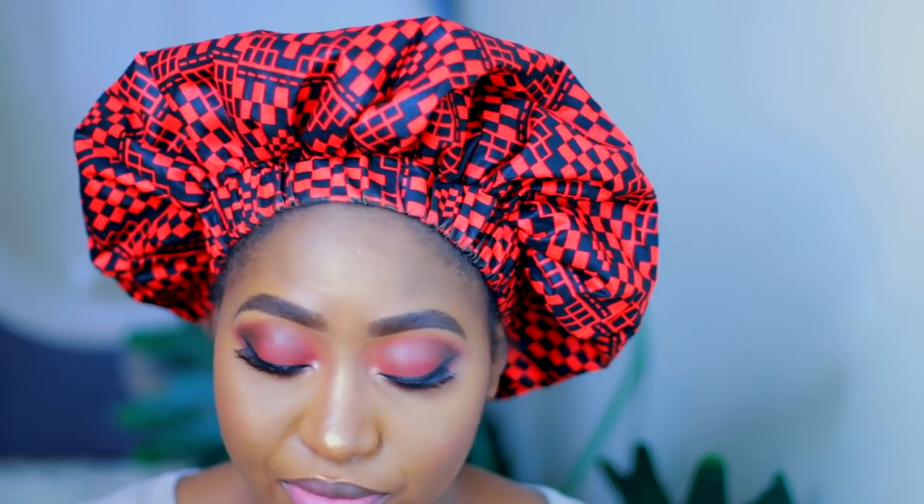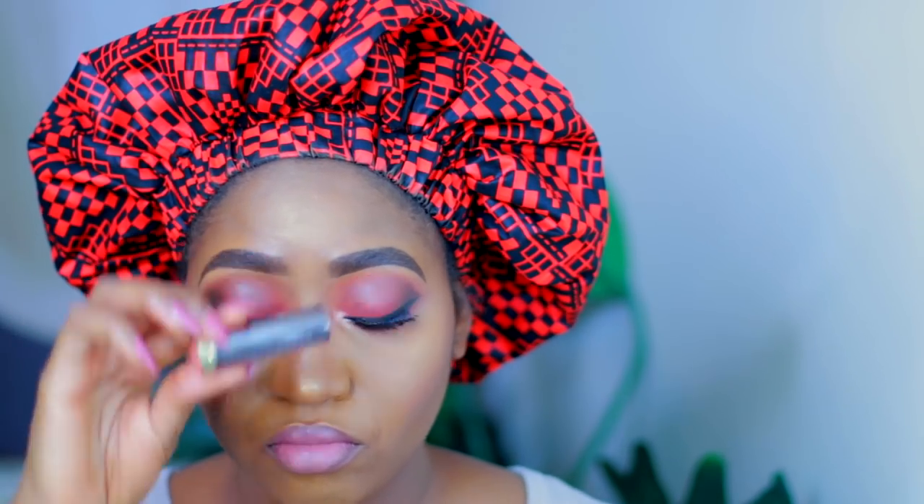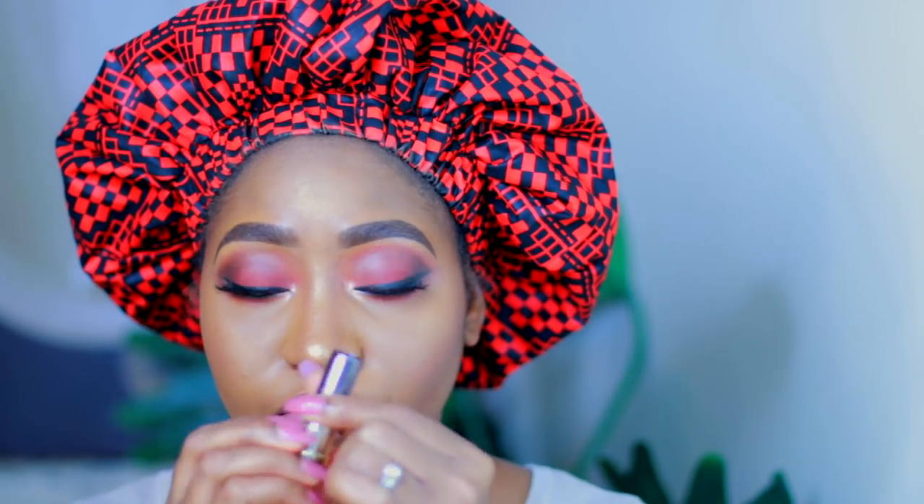Now I am just going to use this lipstick — I am using the Diorific Matte Fluid in the color Charm and I'm just going to put that all over my lips. Now I am using this Urban Decay lipstick — I'm not quite sure what color this is but I will put that in the description box below.